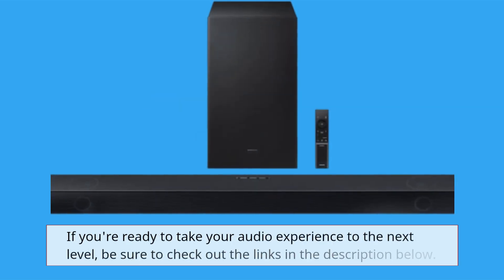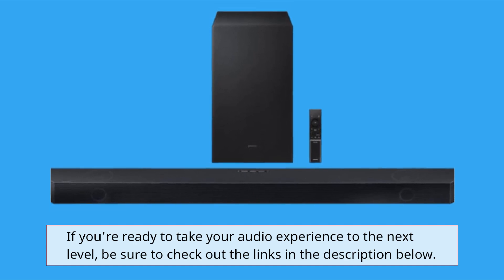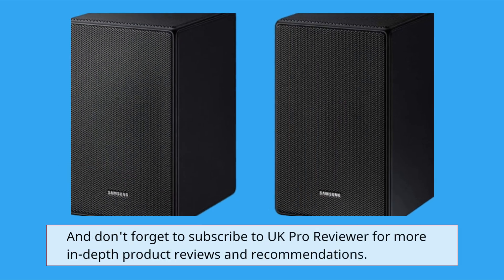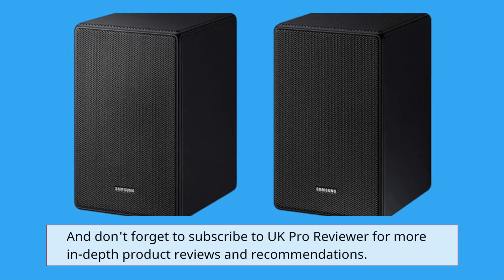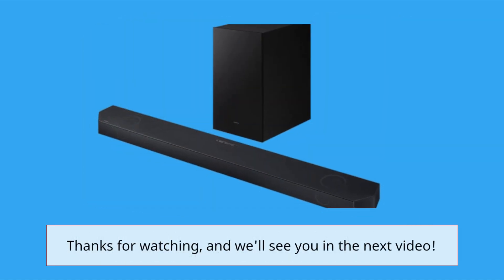If you're ready to take your audio experience to the next level, be sure to check out the links in the description below. And don't forget to subscribe to UK Pro Reviewer for more in-depth product reviews and recommendations. Thanks for watching, and we'll see you in the next video.